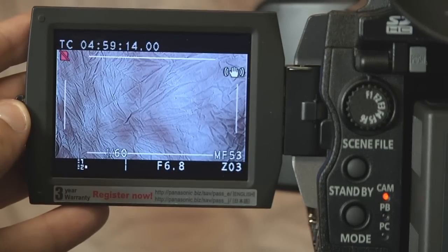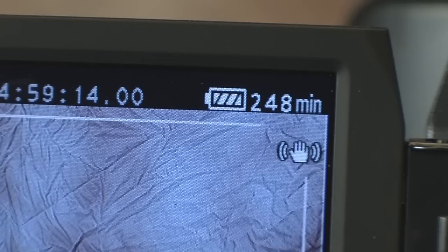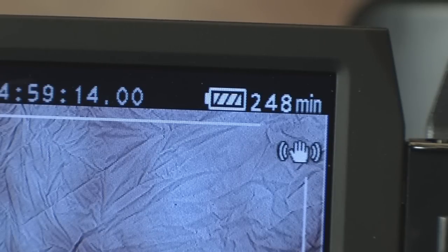Up in the right hand corner you can find your battery life display. You can actually tell how many minutes are left on the battery itself. Also remember to bring an extra battery with you whenever you are recording.